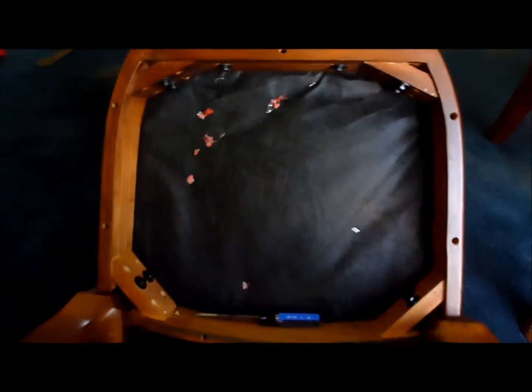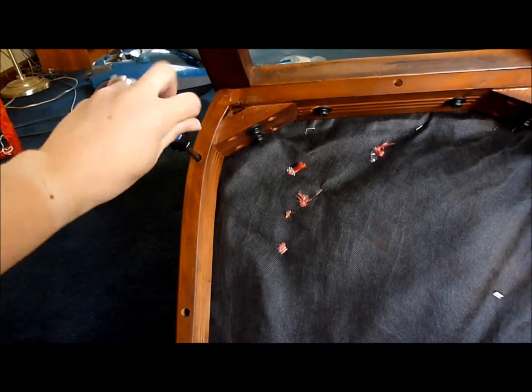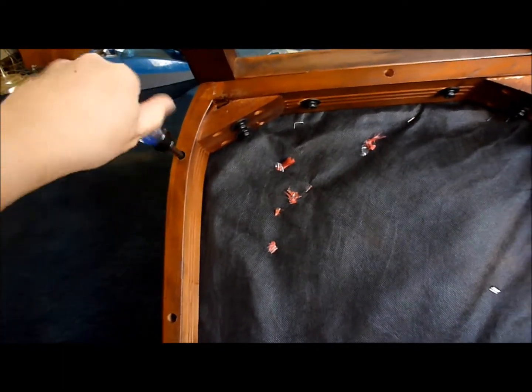The first step is to remove the seat. To do this, you'll need a screwdriver that matches the screws that came with your chair. Simply unscrew all of the screws and push the seat out of the chair.